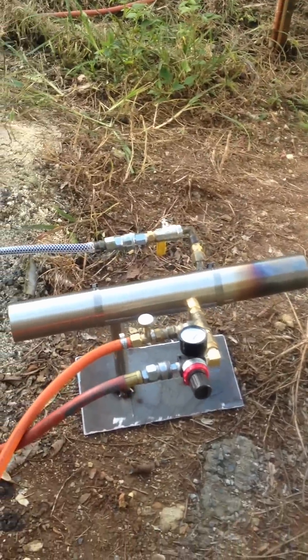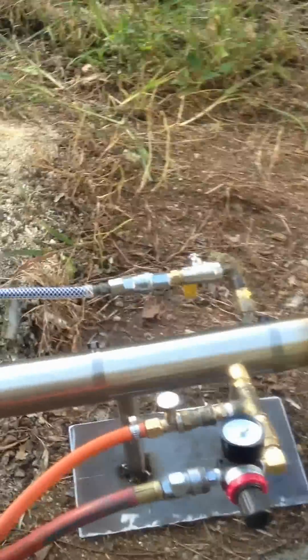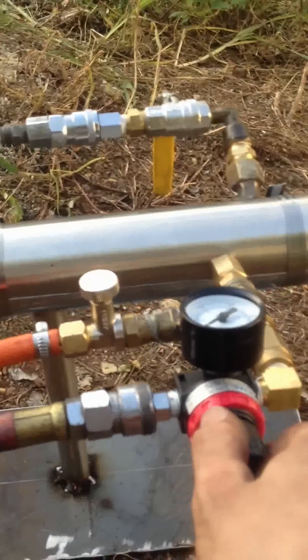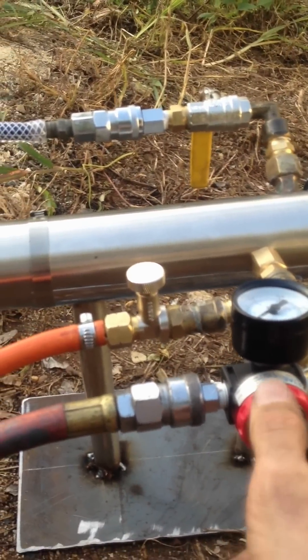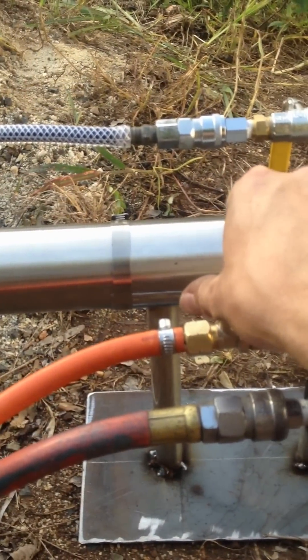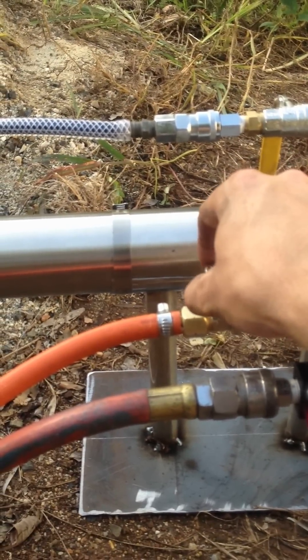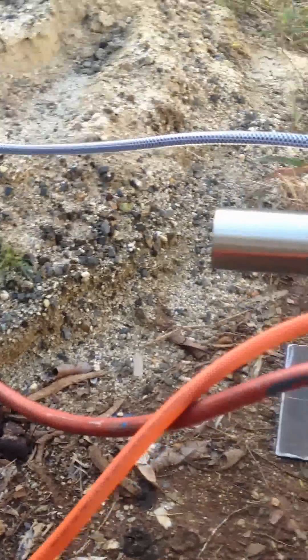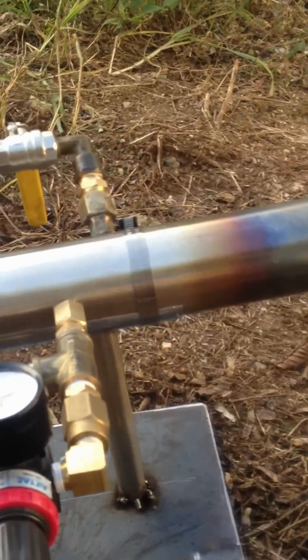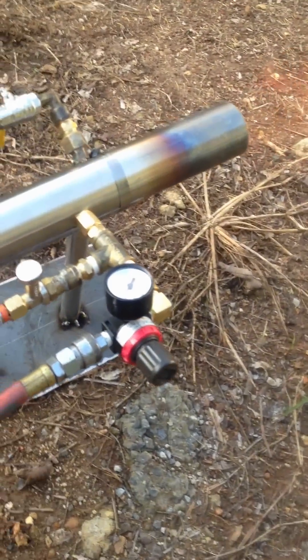So we're just gonna light it up for you. We get the air on a little bit, turn our LPG valve on — that should allow us to light it. So now she's lit.